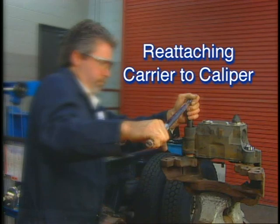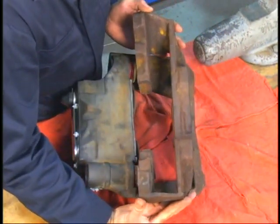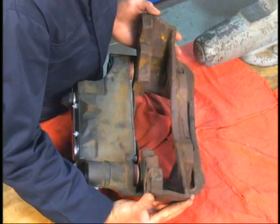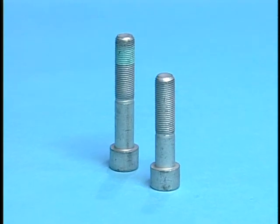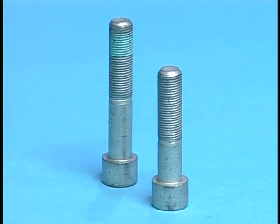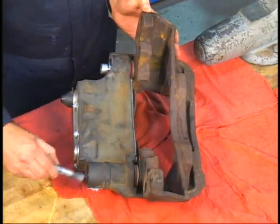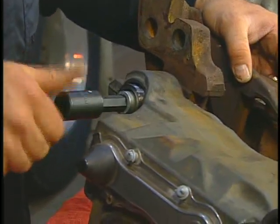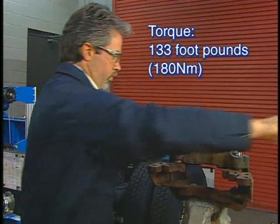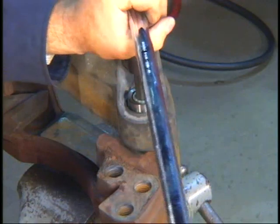Now it's time to reattach the carrier to the caliper. With the caliper lying on a bench, rock the carrier into place, making sure the guide pins are properly located in their seats on the carrier. Since the caliper bolts are of different lengths, always refer to the service kit instructions. Insert the mounting bolts from the outside and properly secure the caliper. Then, to ensure proper clamp load and caliper retention, both bolts must be tightened to 133 foot-pounds and then rotated another 90 degrees.